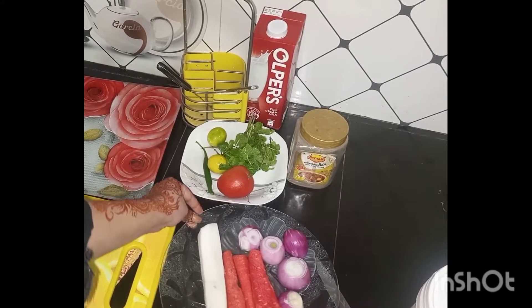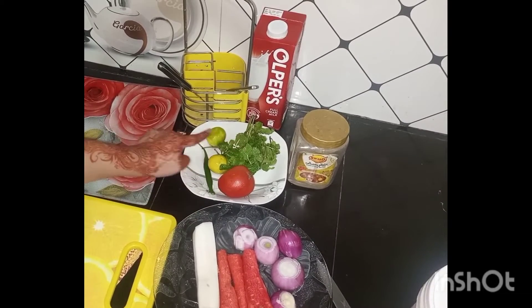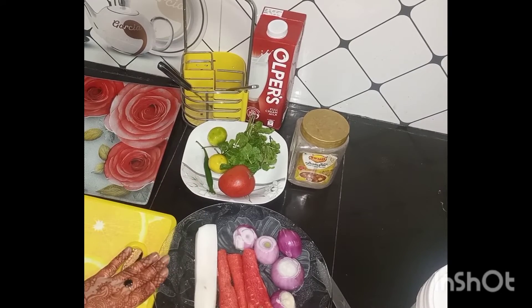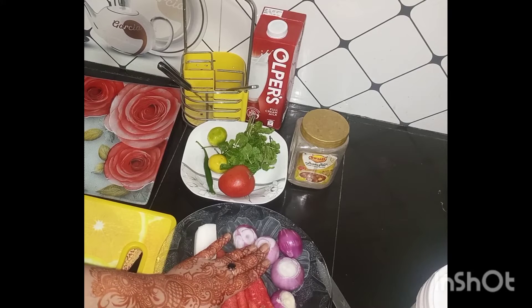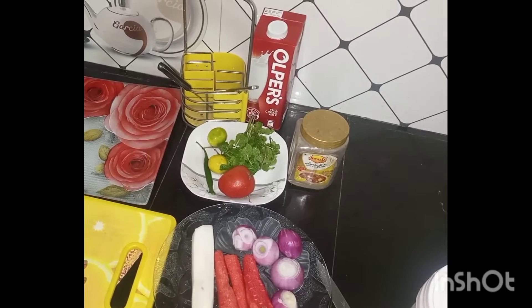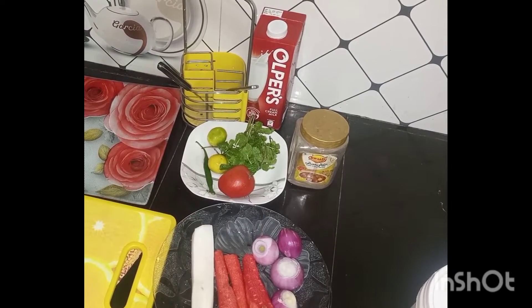Assalamualaikum friends, how are you all? I hope you are well and safe. Today we make our salad with olive oil. For this salad we need carrot, radish, onion, tomato, lemon, green chili, mint leaf, black pepper, and salt. Let's start now.